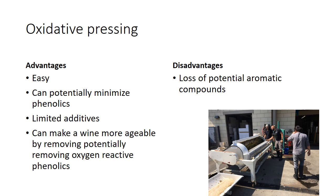The advantages: it's easy, you can potentially minimize phenolics, and there are limited additives — you're not even adding SO2 up front; you don't add it until the tank. You don't have to hyperoxidize the juice; that's just one optional step. And you can make a wine more ageable. Because you're going to oxidize anything that might oxidize in the bottle up front in the juice stage, it'll fall out. Things like glutathione and other powerful antioxidants that can cause reduction problems later will also be removed. So if you want a wine built to age, look at oxidative processing — Chablis would be a great example; they're not doing super reductive-style processing on those wines.